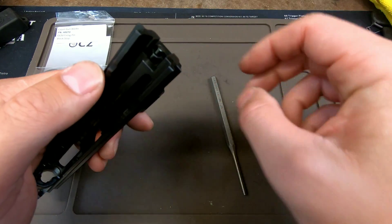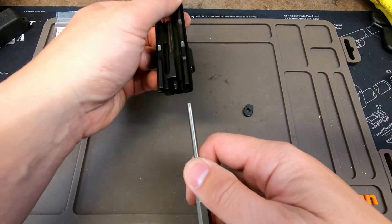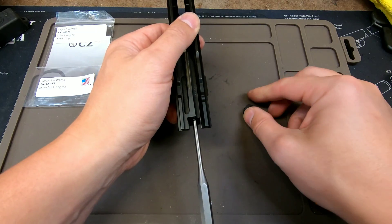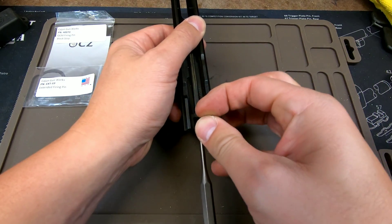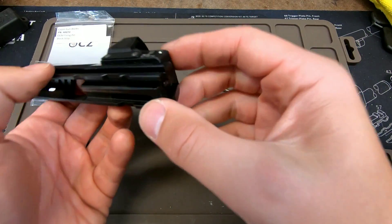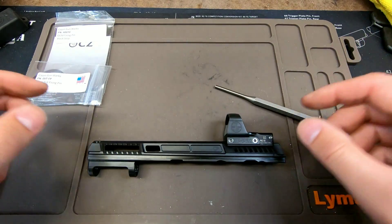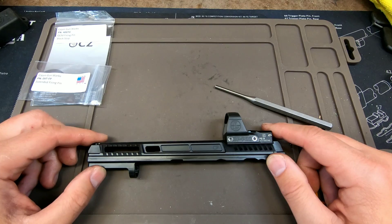One more time: put this back in, push this into my belly button away from me, drop that in, orientate it like so — and it's in again. So now I have a fully functional slide for my CZ Shadow 2.